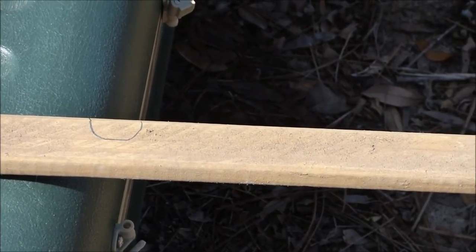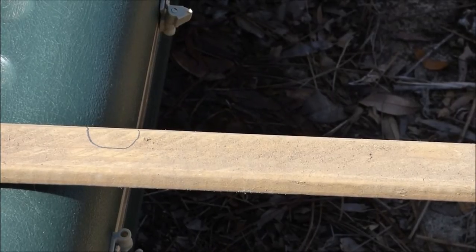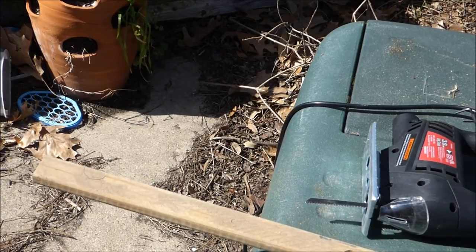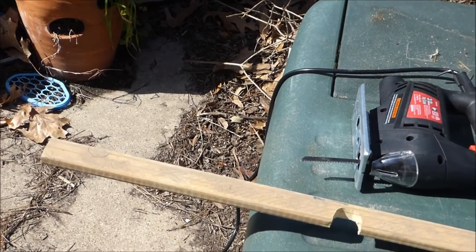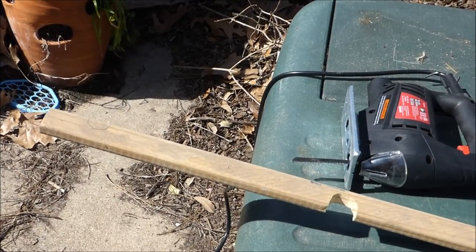I have my tripod set up, my camera set up, my drill, my jigsaw ready to go. My previous recording didn't turn out well because I went out of frame and didn't realize it. So I'll show you how to cut this side - pull back the camera a little bit too. Maybe that'll help. We will attempt to cut this side.